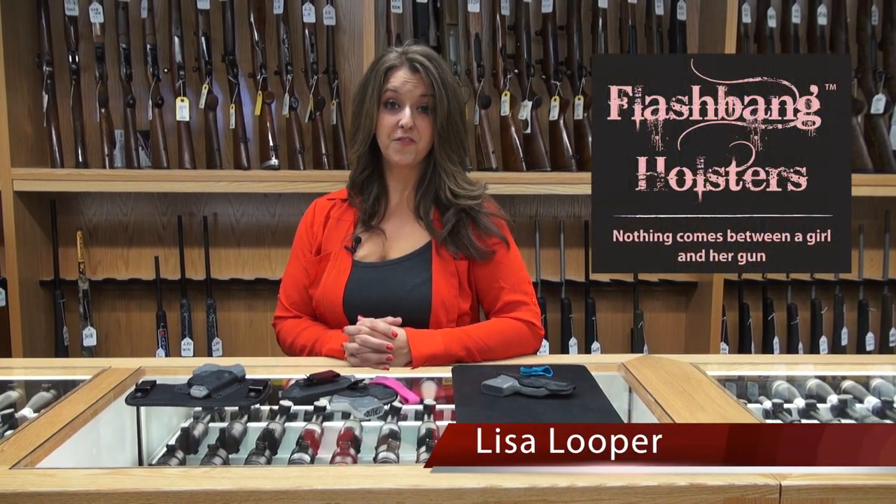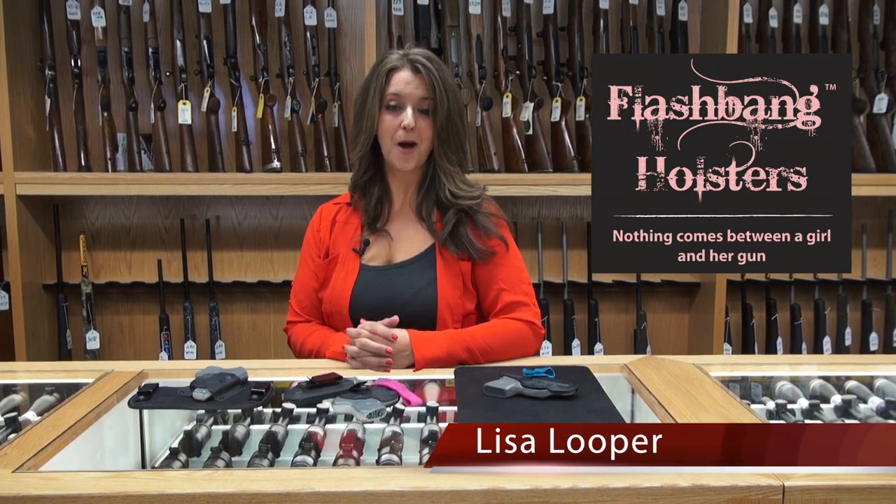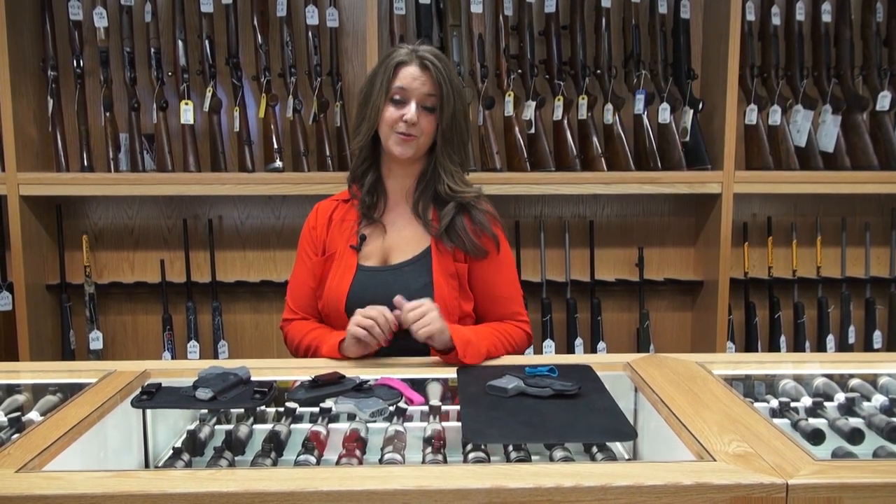Hi, my name is Lisa Luper, I'm with Flashbang Holsters, and today I'm here at Trap Gun Shop. This is an amazing store, y'all definitely need to come check it out, but I wanted to run through the Flashbang holster with you really quick.